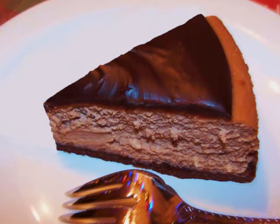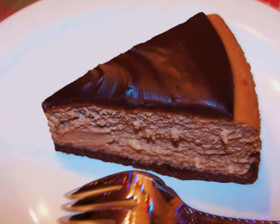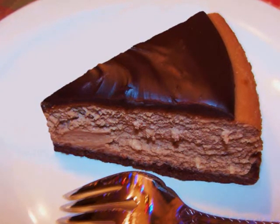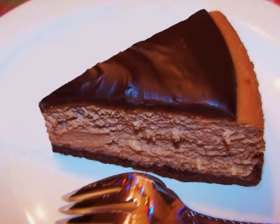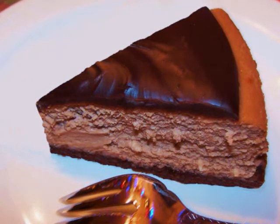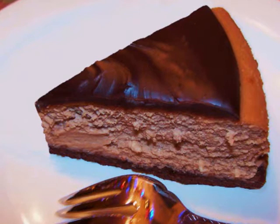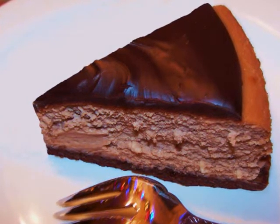As far as the Bailey's Irish cream goes, the research I've done seems to indicate that it's okay to consume while on a gluten-free diet, but I've included a link to their website in the description box below. If you don't feel comfortable using the Bailey's Irish cream, you could always substitute heavy cream or another spirit, but make sure the flavor mixes well with chocolate.